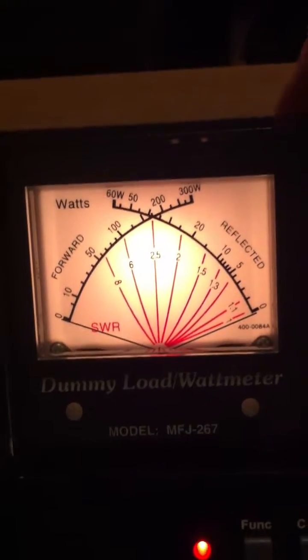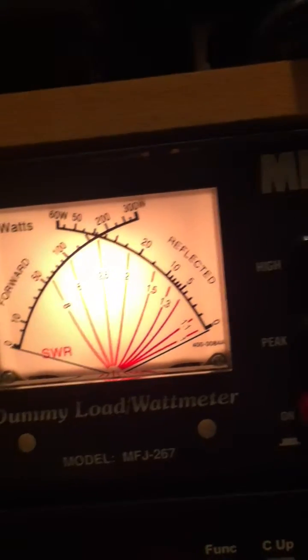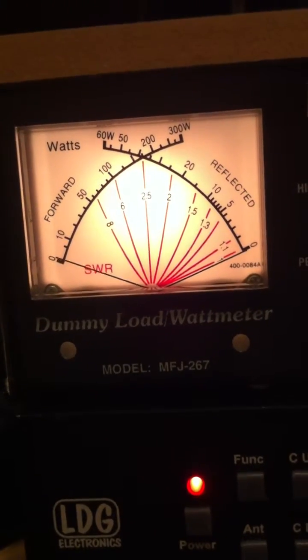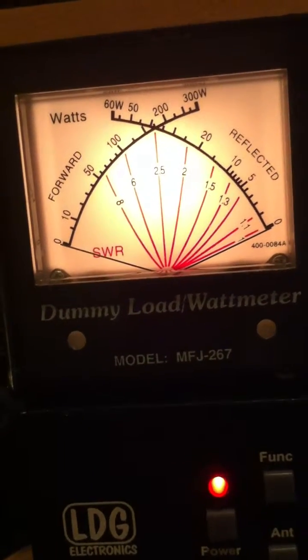If I switch it now to high power — which is roughly about 1.5 to 3 kilowatts supposedly — you'll see it hardly move. But then you'll still see the power reading on my ATU. So that's 5, hardly moving.